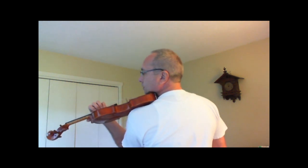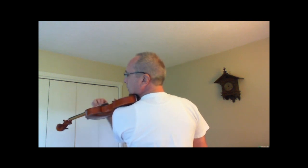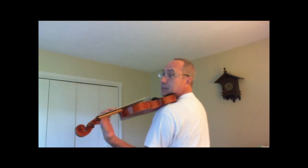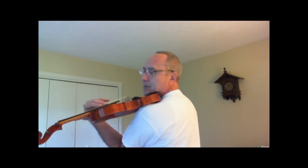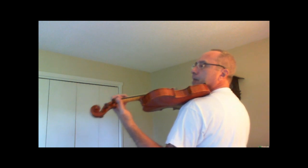Shifting can be this way, or this way, depending on where you are in the music and what position your violin is in. You can actually do it without the thumb.